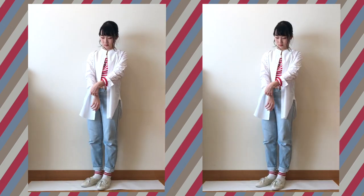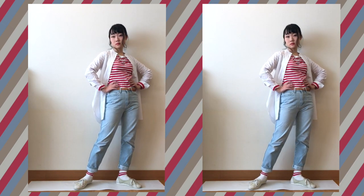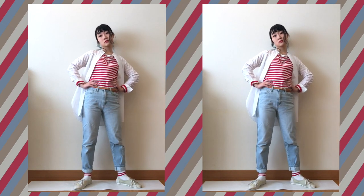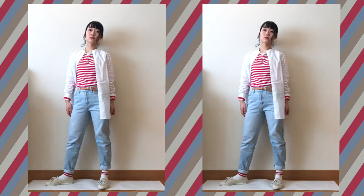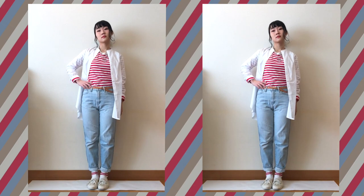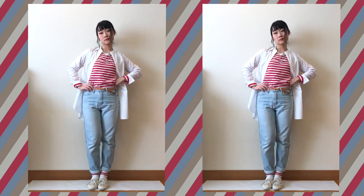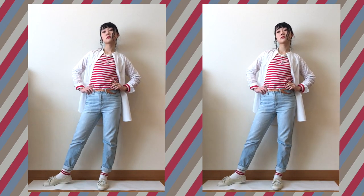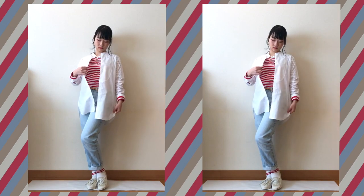For this style, I wore the shirt as outerwear and tried to make a casual look. The red line on the socks matches the striped t-shirt well, and the light blue color of the jeans is a result of me having worn them for more than 6 years, but it actually suits the white color and brings the whole look together.